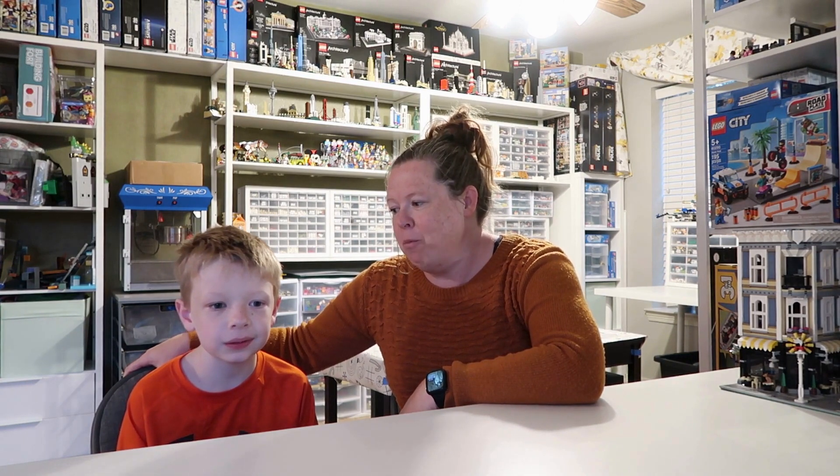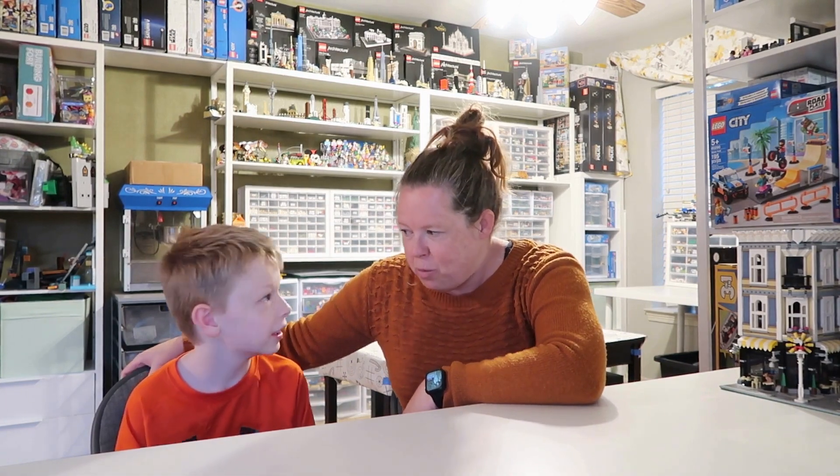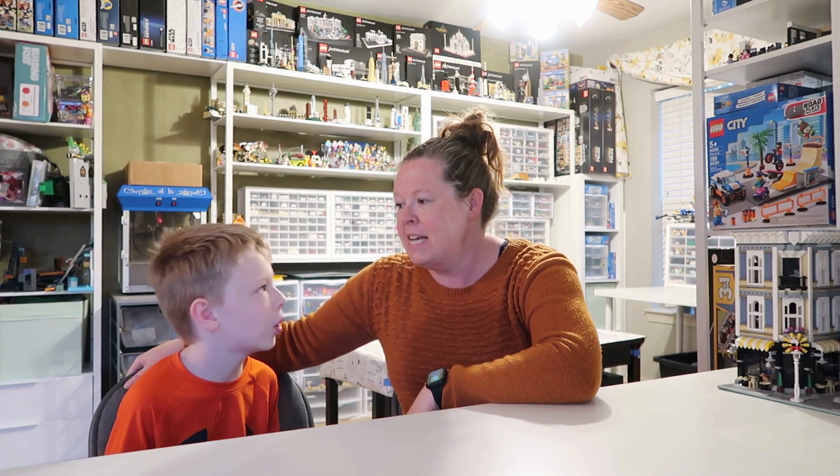So today we're gonna do the same thing. We're gonna gather our Lego and build. Do you remember what the challenge was that we did first last time? Flowers. So we are doing flowers again this year as number one. We're gonna get one hour to build, and after that one hour we'll show you what we got.